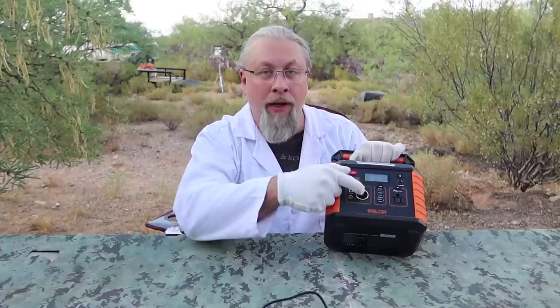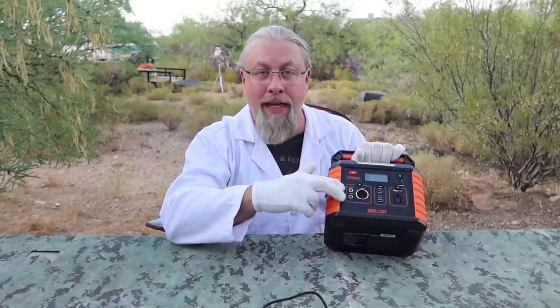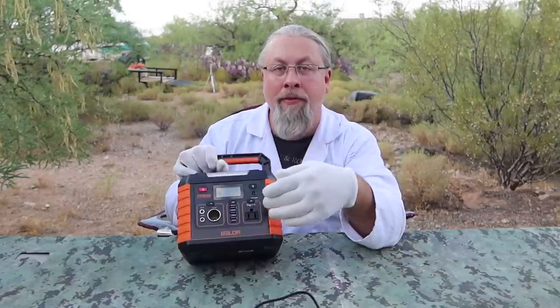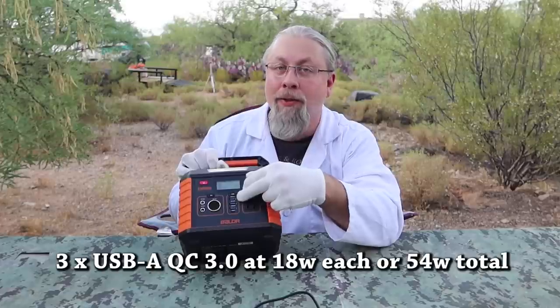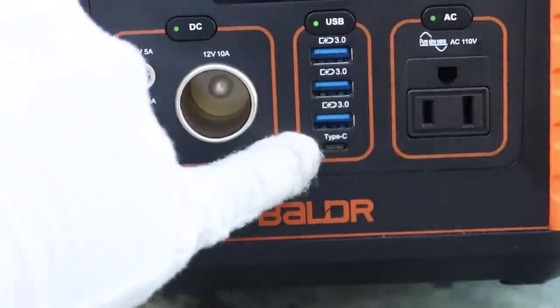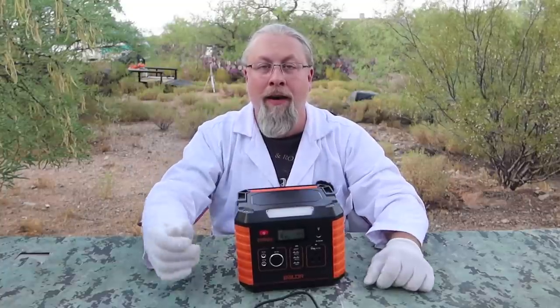For 12-volt outputs, this has three: one standard cigarette lighter port at 12 volts, 10 amps; two 5-amp 5.5mm barrel plug outputs designed for things like CPAP machines; and four USB ports total — three USB-A quick charge ports capable of 12 volts at up to 1.5 amps each (18 watts each, 54 watts combined), plus one USB-C quick charge port also at 18 watts.